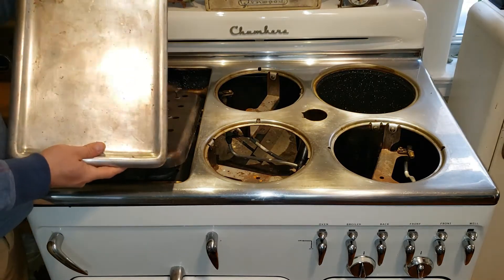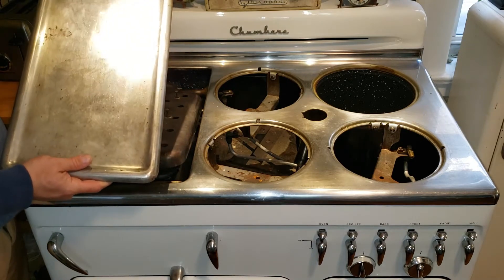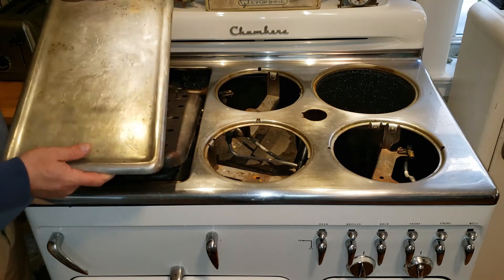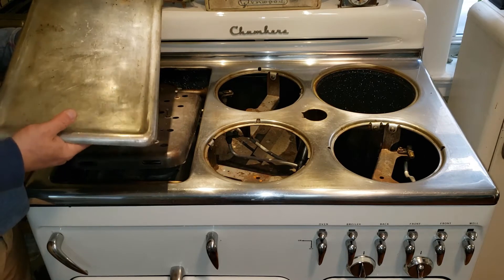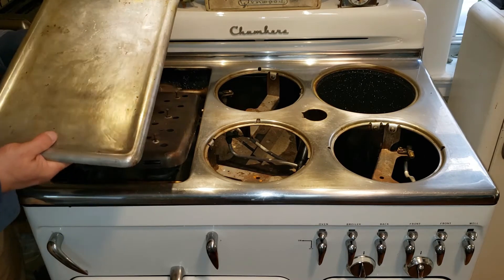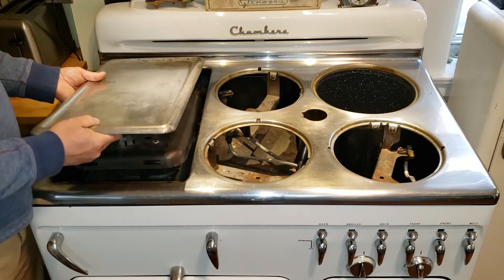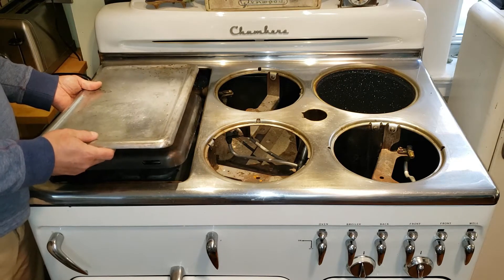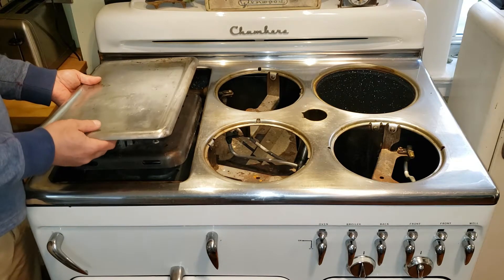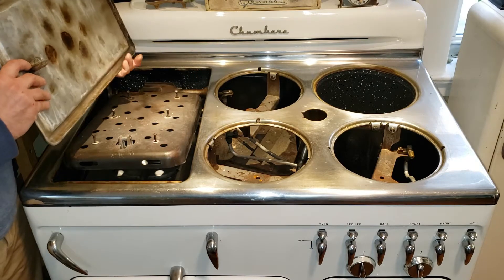I should point out that you notice mine has some wear — isn't perfectly shiny. That's normal. These were made to season. They're made to actually blacken over time. It's rather difficult to keep them shiny if they're in regular use. You have to wipe them down every single time you use the stove, which is just a pain. I know some people who do that. Personally I'm not that person, but there's a solution that Chambers came up with and I'll show you that in just a sec.